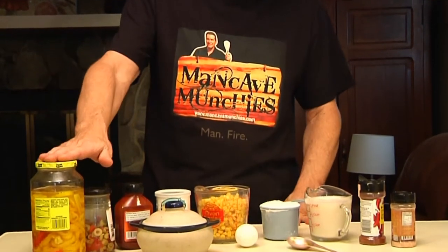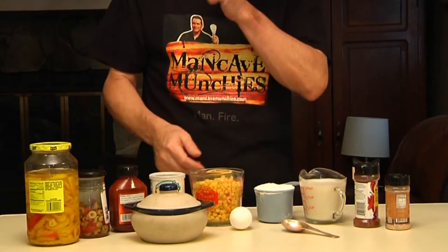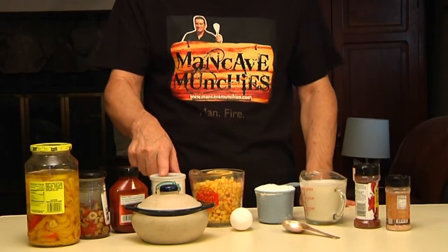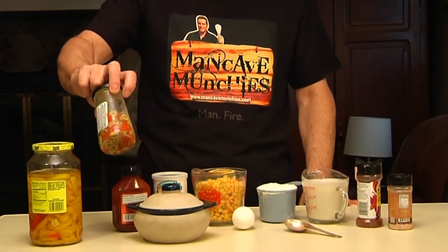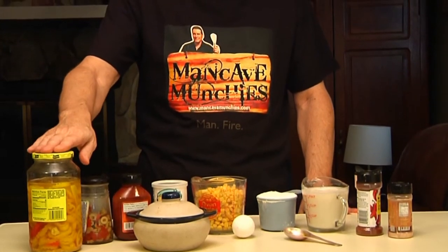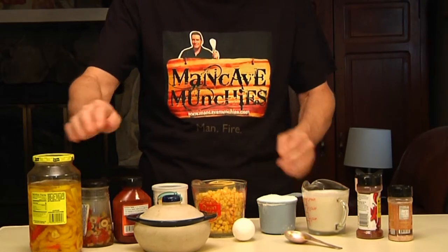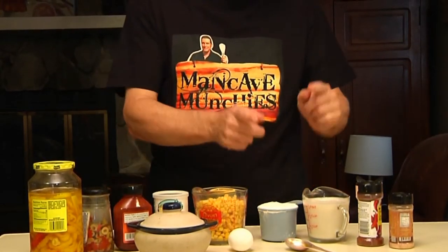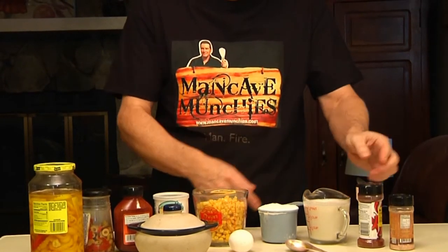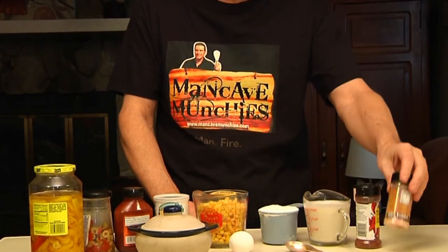Here's what you're going to need: some corn, obviously, some baking powder, hot sauce, half a jar of green olives, some banana peppers, a tablespoon of sugar, one egg, a cup of flour, a cup of milk, some chili powder, and some salt.